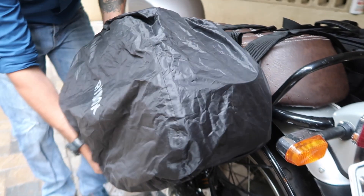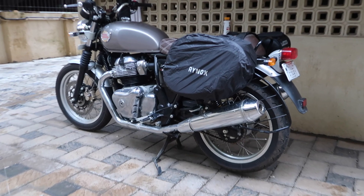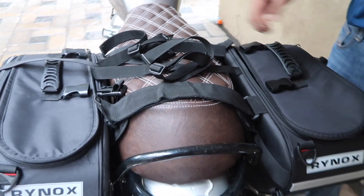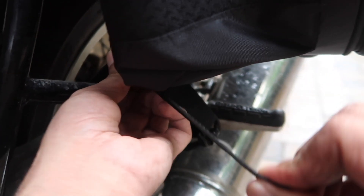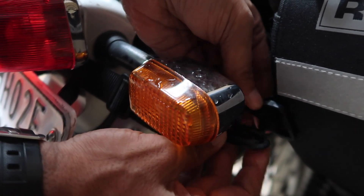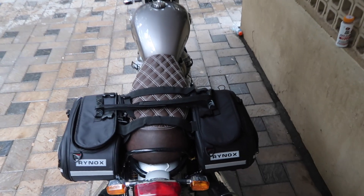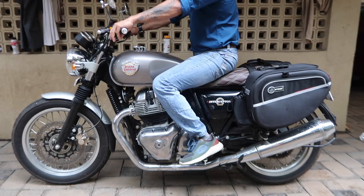Now let's quickly add the rain cover, which actually took me 5 minutes to install. The straps are decent and very easy to operate on the D-rings, but I will use a bungee cord out of habit as I always carry them during long rides. Rhinox gear website and product details will be mentioned in the description for your reference. The best part about saddlebags is that you can add more luggage on your rear seat — as per me, long rides should be done with 3 bags on a motorcycle.